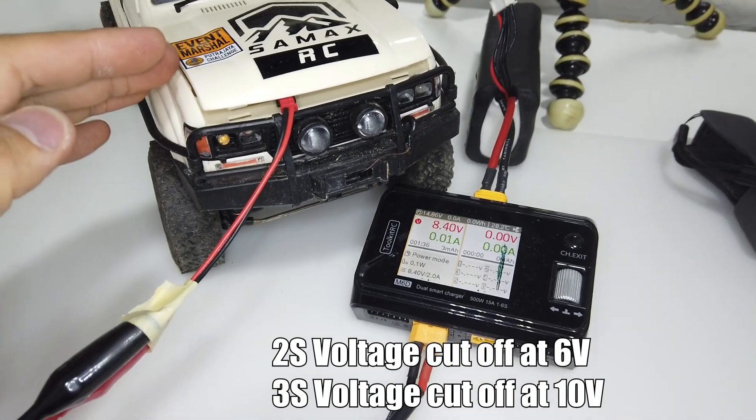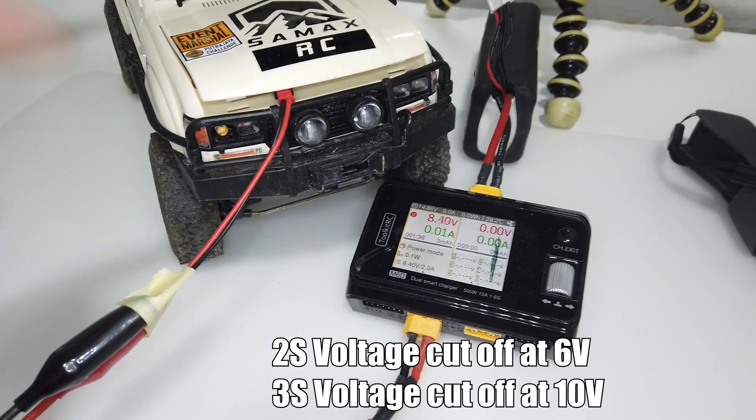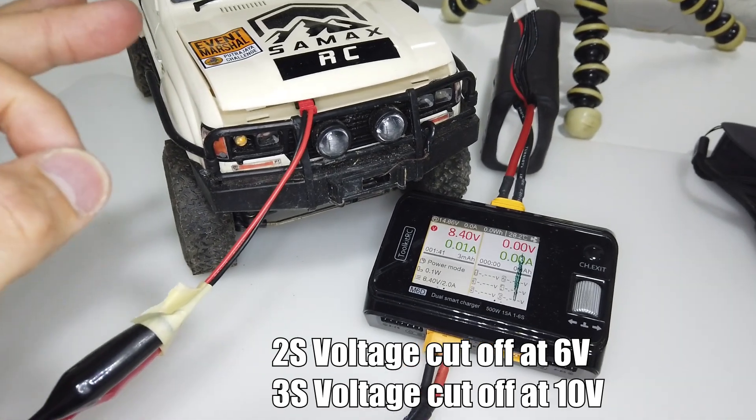So you may know that the RAS V3 receiver has a voltage cutoff of 6V for 2 cells and a voltage cutoff of 10V for 3 cells.